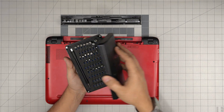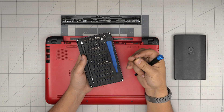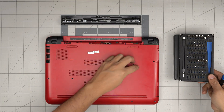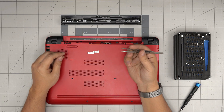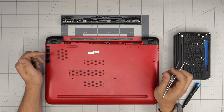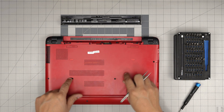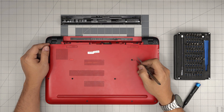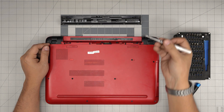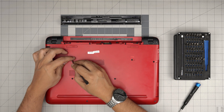First, grab yourself a screwdriver set. I'm using the iFixit screwdriver set — we'll be using a Phillips number one. You'll also need a really sharp tweezers because there are hidden screws in here. Under this plastic cover you can put it underneath; there's a little adhesive to it and it will just release the screw hidden underneath.